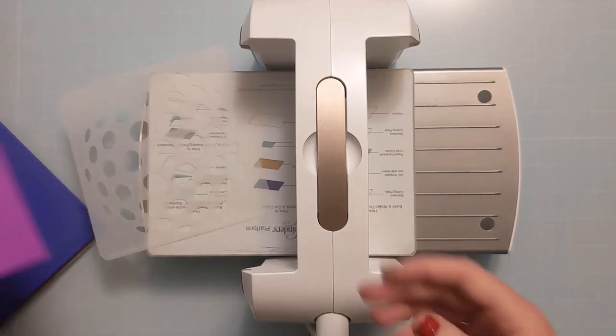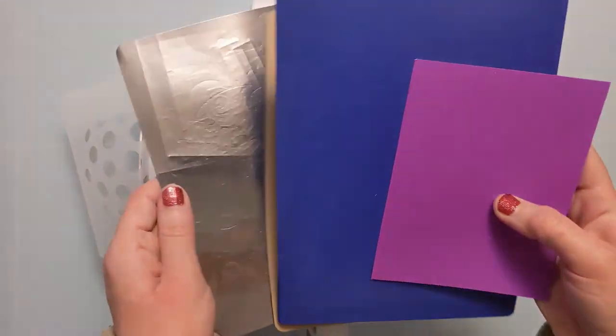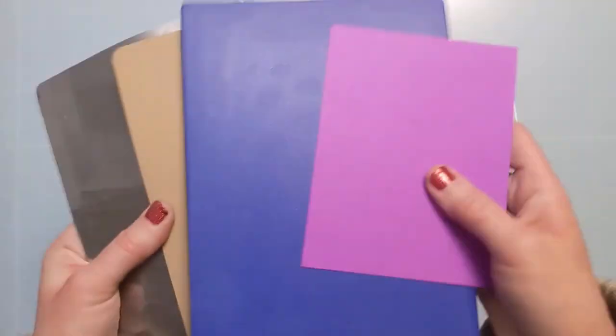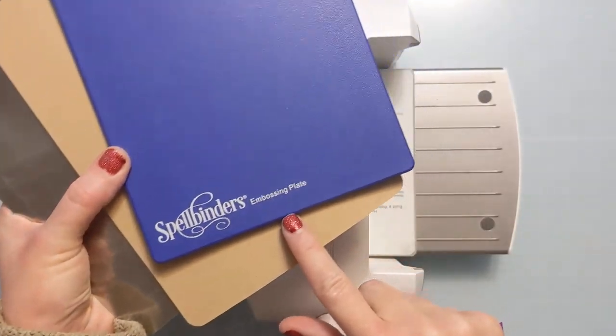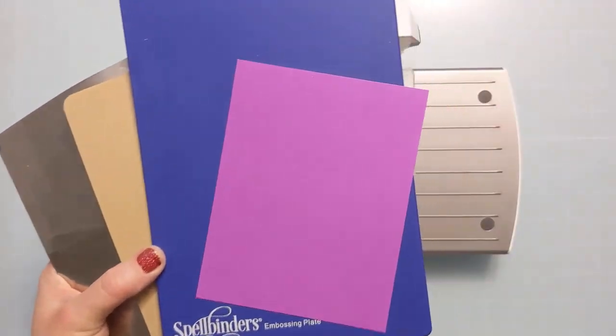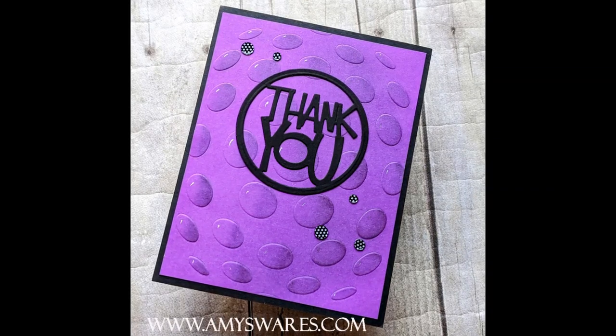Here I have my die cutting machine — I have a Spellbinders Platinum 6 — a piece of pink heavyweight cardstock. I'm going to start with my metal shim, the rubber mat, and then the blue embossing plate. The rubber mat and the blue embossing plate did come with my die cutting machine, but check whatever sandwich works for your particular unit.